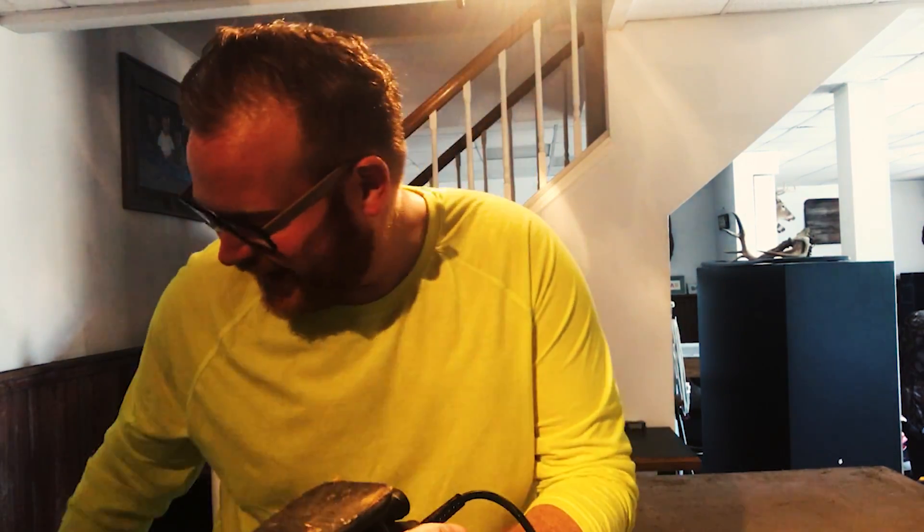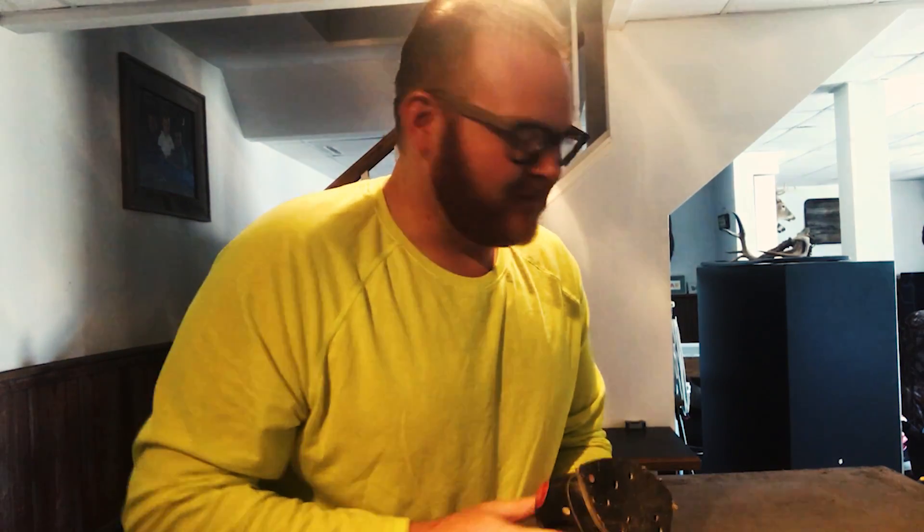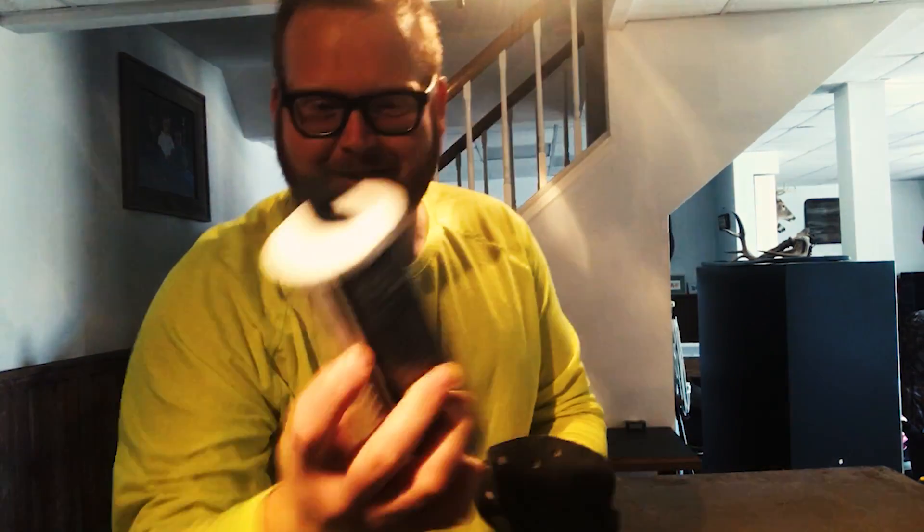So I have some 50 grit — I can never remember the term. I also have some 80 grit sheets. We're going to sand it down to the smoothness I want, and then my sealer finally came. This is Cheng's concrete countertop sealer.